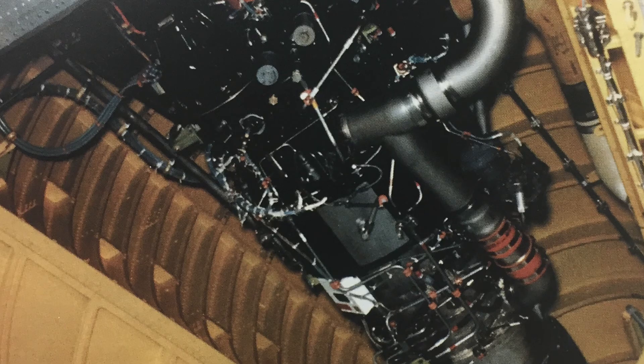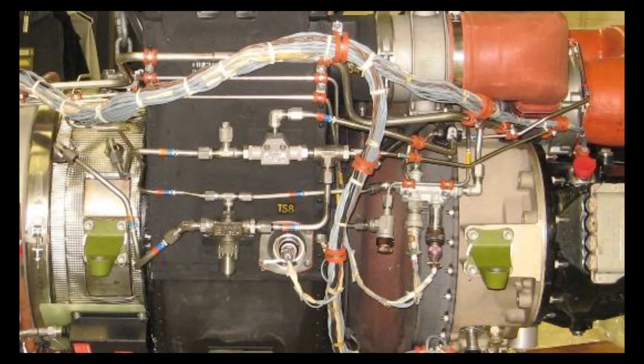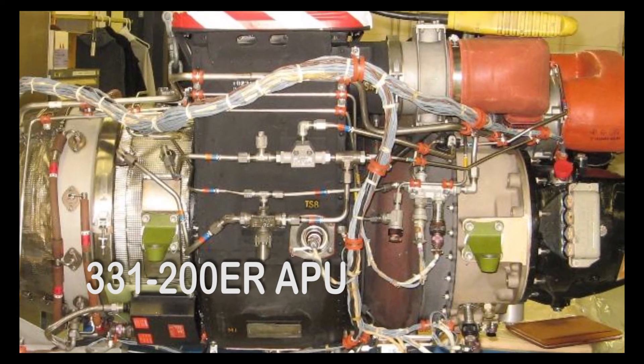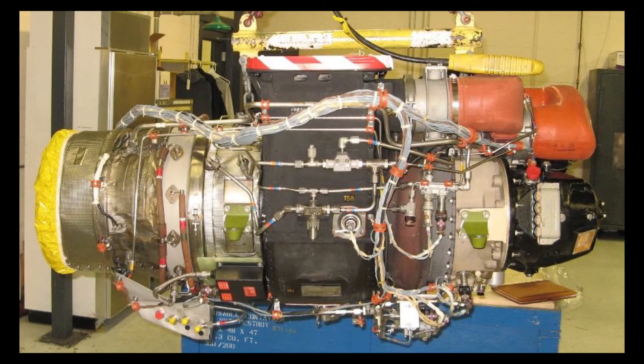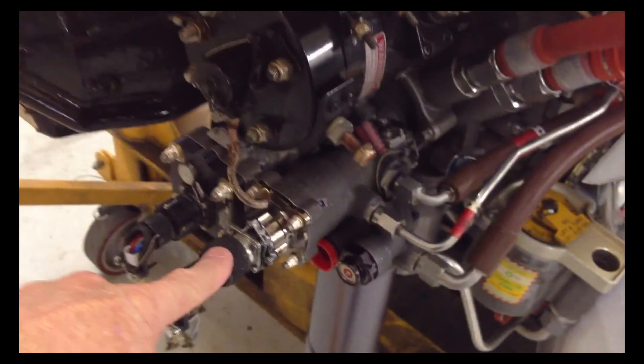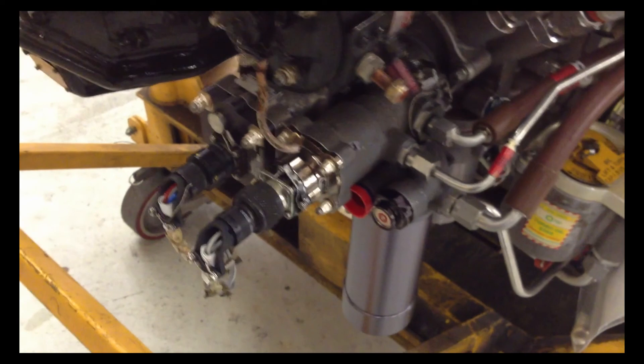We had a situation during an APU start where we had fuel coming from a fuel drain mast on an APU, a 331-200. It turned out that we had a leaky fuel solenoid during the pre-start BITE check.